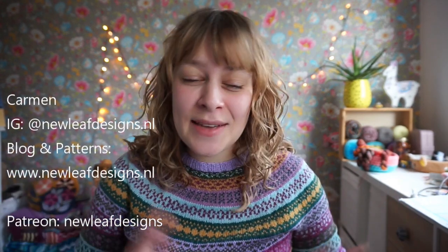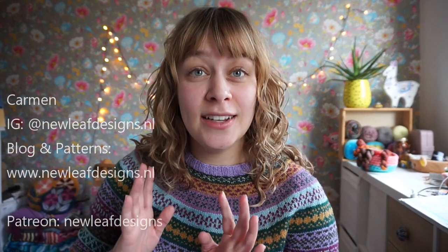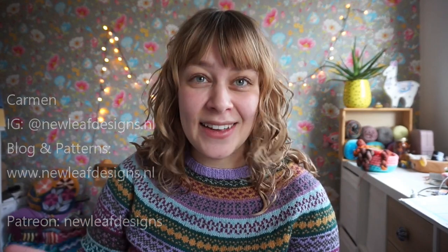Hi everyone and welcome to a new episode of the New Leaf Podcast, my podcast about knitting, crocheting, and my journey as a full-time knitwear and crochet designer. My name is Carmen. How have you guys been? It's only been a week since my last episode, but it feels like it's been a long time because a lot of stuff has happened.